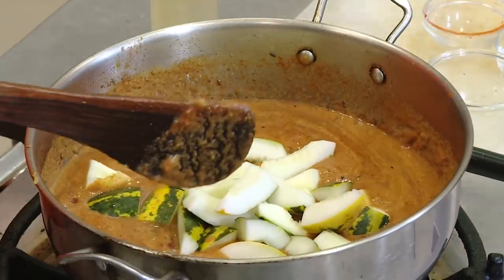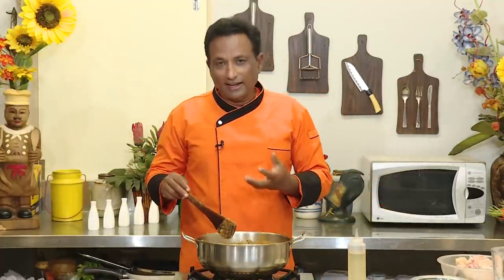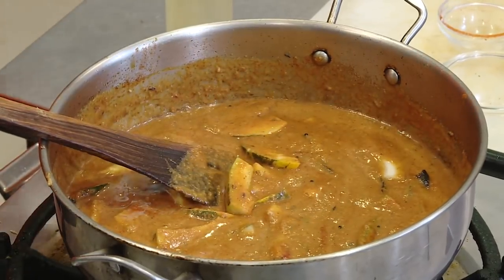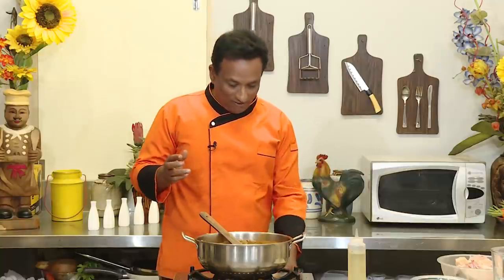Add the yellow cucumber. This is going to take around twelve minutes to cook, and in the tamarind juice the vegetables take a little longer time. So let this cook right now — the fish you won't cook more than four to five minutes, so we're going to add the fish in last.